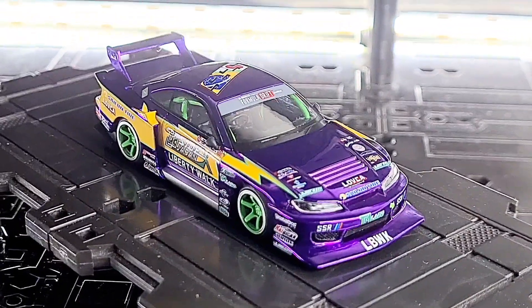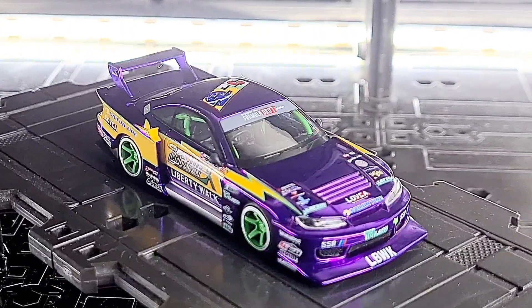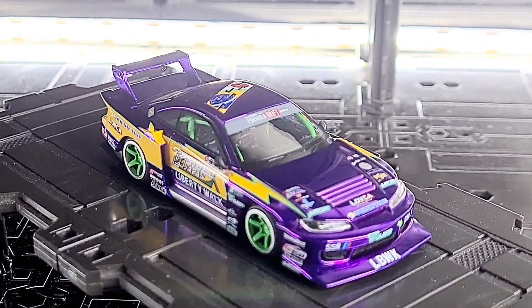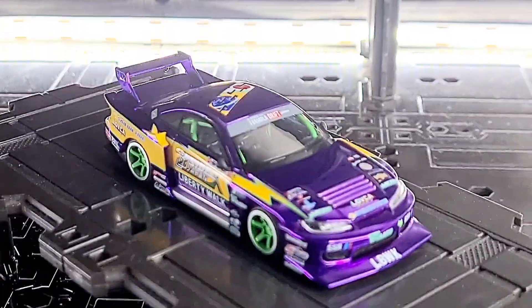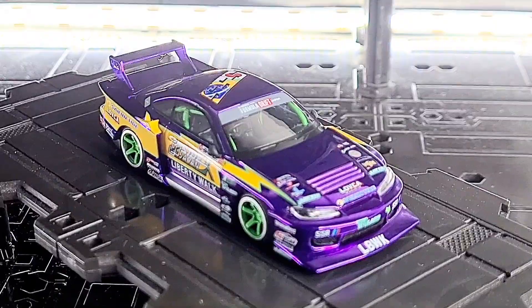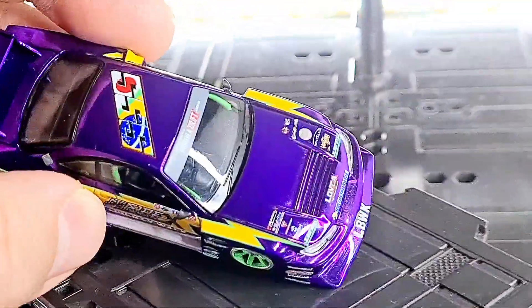Hey everyone, today we're going to be looking at this superb Mini GT LB Super Silhouette Nissan S15 Silvia. It's part of the 2022 Formula Drift Japan livery and it looks absolutely fantastic in what you'd call chrome or spectra flame purple — super reflective.